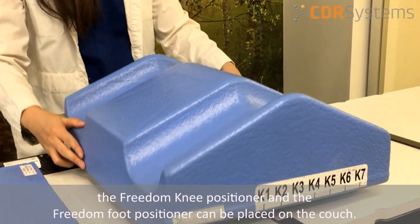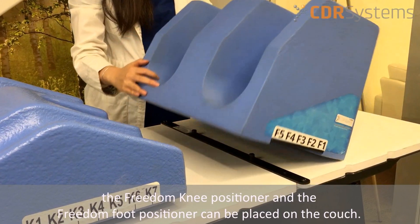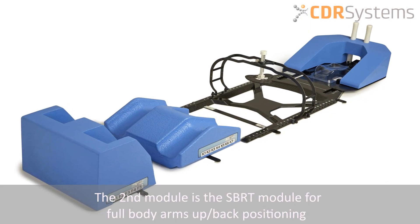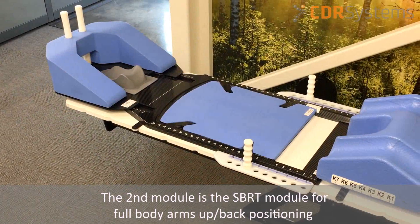The indexable freedom knee positioner and the indexable freedom foot positioner can be placed onto the couch. The second module is the SBRT module for full body arms up or back positioning.